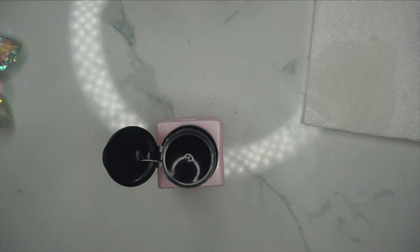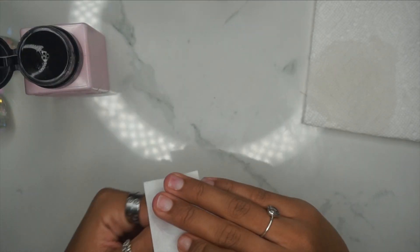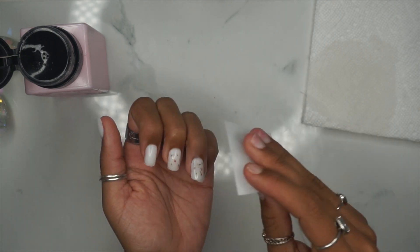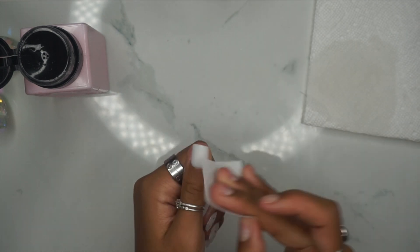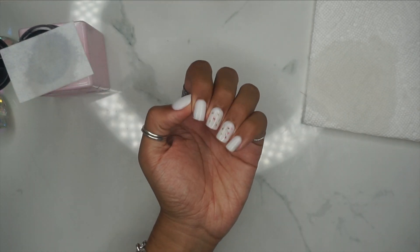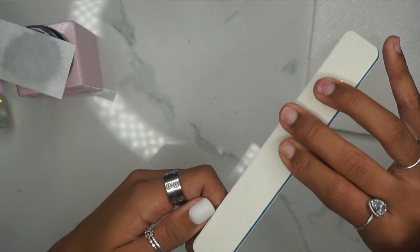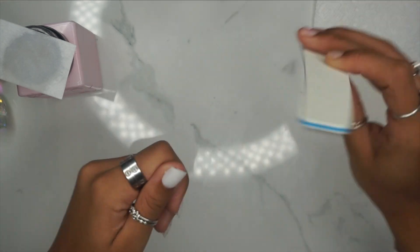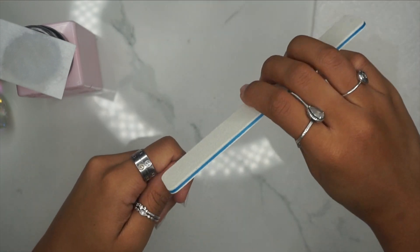Now we're going to go in with a lint-free wipe and some alcohol and just wipe down our nails before we begin filing. Here's what the nails are looking like. I'm going to go in with an 80-grit nail file — this is also available for purchase off of Amazon — and then I'm going to file my nails. You can do a lot since this nail shape is pre-shaped for you, so there's not much filing needed.